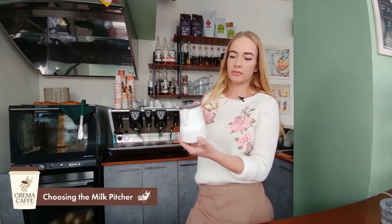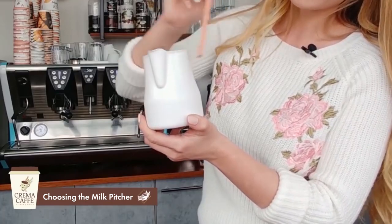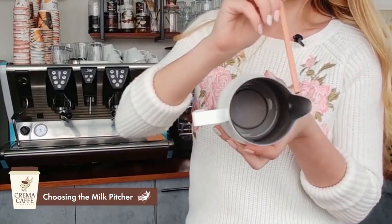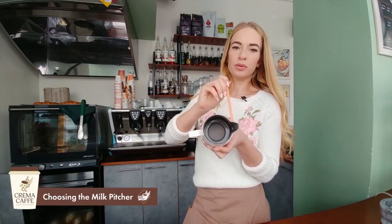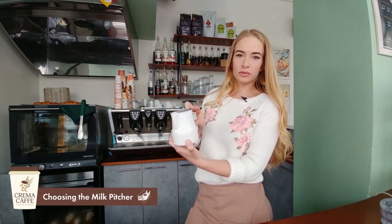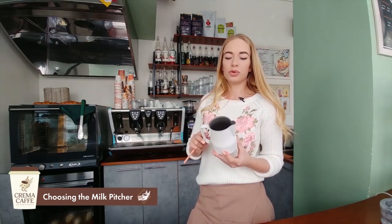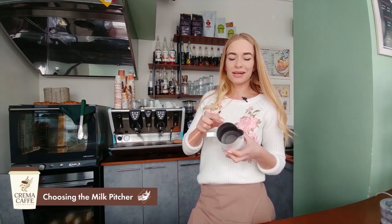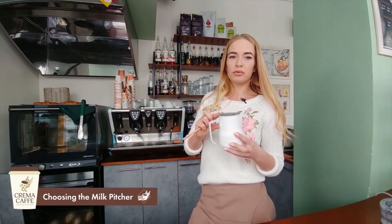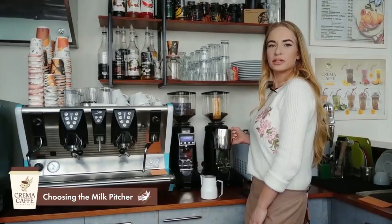To properly steam milk, we need to understand how much to pour into the pitcher. You should pour milk to the beginning of the spout — you can see the spout starting point both outside and inside the pitcher. We pour to this border to leave space for the milk to increase in volume, since steaming causes milk to expand one and a half to two times. So pour to the beginning of the spout, then start steaming.